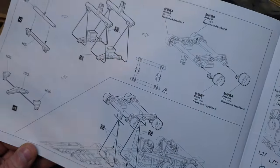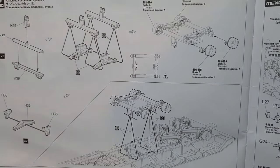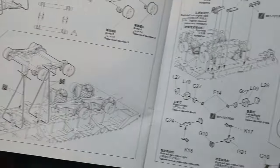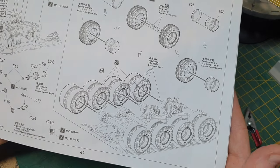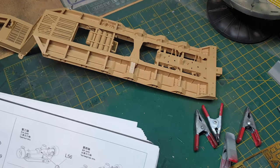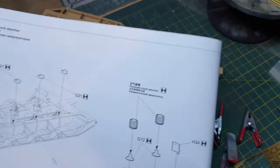There's another axle there, and then all those wheels on the trailer. After that, we'll be working on the ramps. So the next step would be airbag suspension and related parts.